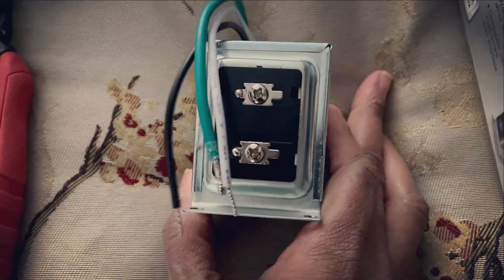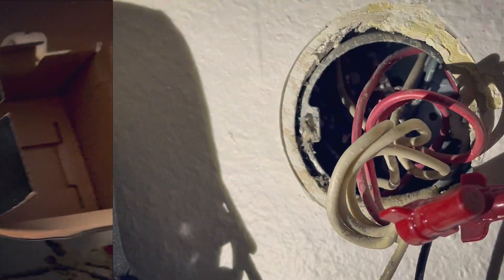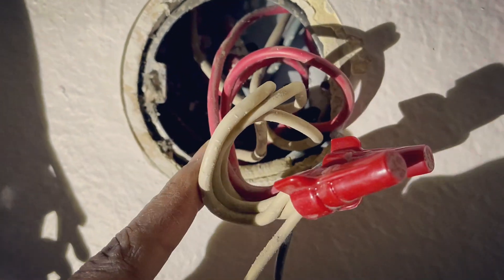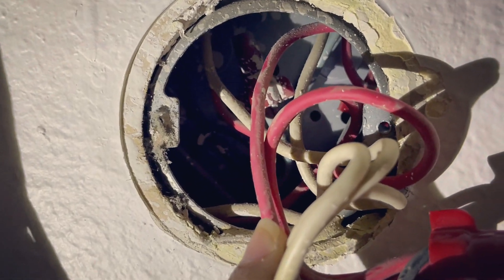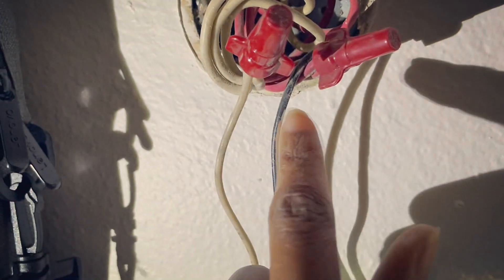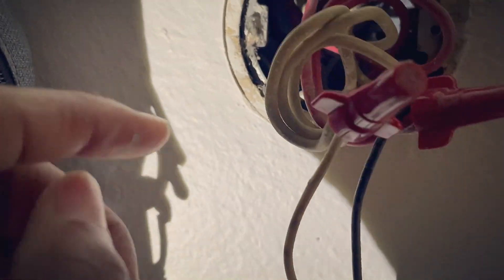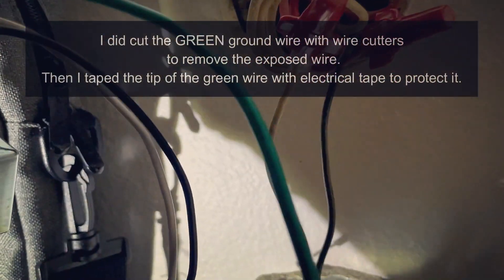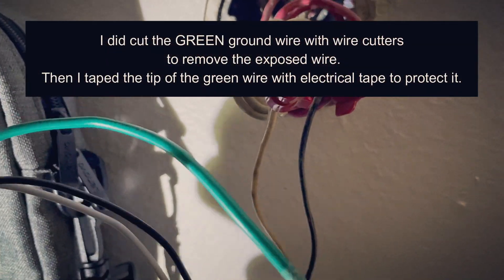It's in the box — looks like your transformer — and we have some instructions as well. I used my tester again to check the wires in the back to make sure nothing's hot. So I have my white wire. For this new transformer, they want you to put all the white with the white and the black with the black — that's the hot. And it has a ground on it as well, which is the green grounding wire.